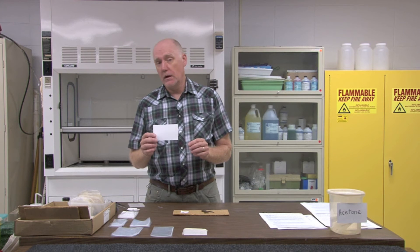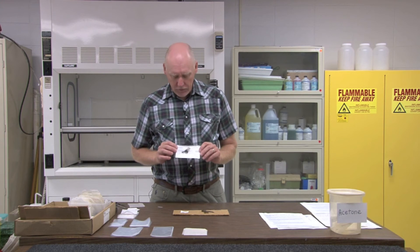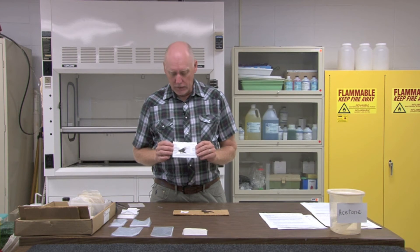At this point, you should transfer your date location information onto a three by five blank index card, and you can do this electronically on your computer and type it, or you can just neatly hand write the information on the card. The information should include the species, the person that determined the species, and the location in as much detail as you can give it. We prefer that you use latitude longitude coordinates. You can also use town range information from a plat book if you don't have a GPS unit, or you can use familiar landmarks such as road crossings, boat landings, and so forth.